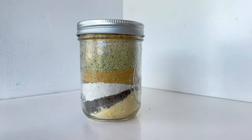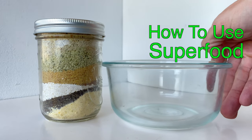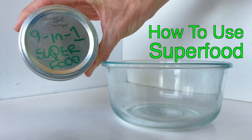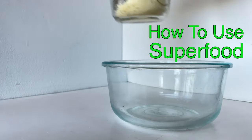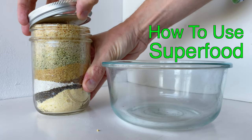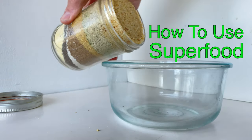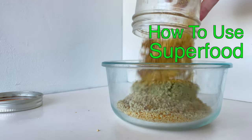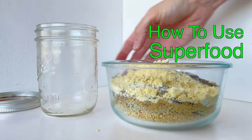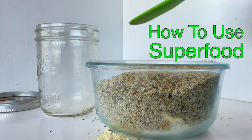So when it's time to use our superfood mix, what do we do? All you have to do is take the jar and empty it into a bowl to mix it all together. Start with the bowl and empty your jar into that bowl. You're now ready to mix your superfood. I'm choosing a clear bowl just so you can see the mixing-up process. Ideally you would do this in a bigger bowl to allow you to be a little more messy without making a mess.